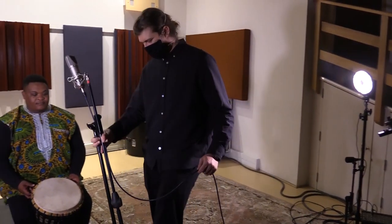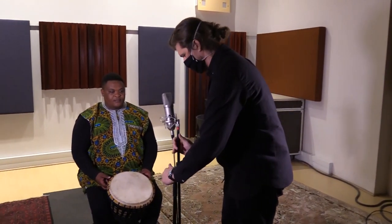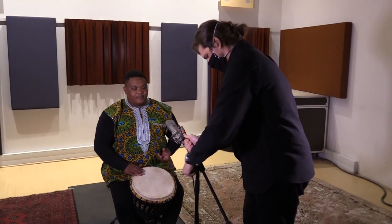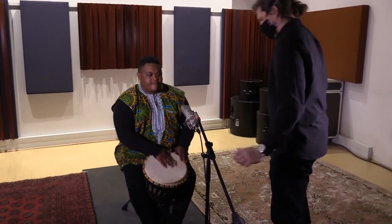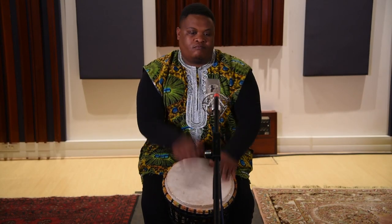In a studio situation where you might have access to more microphones, you can get a better sound by using two of them. You can still use a dynamic microphone like the SM57 on top, or you can use a condenser microphone which will probably have a wider frequency response. Here, we're using the Neumann U87.